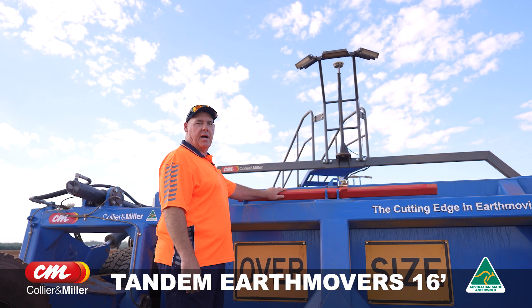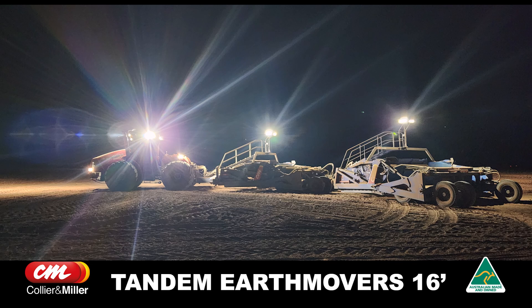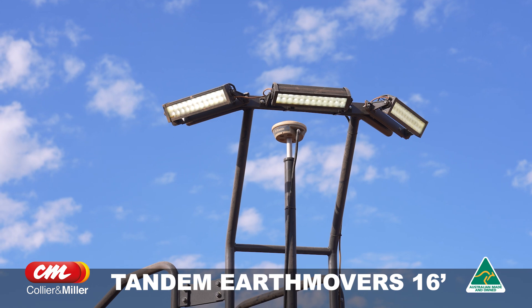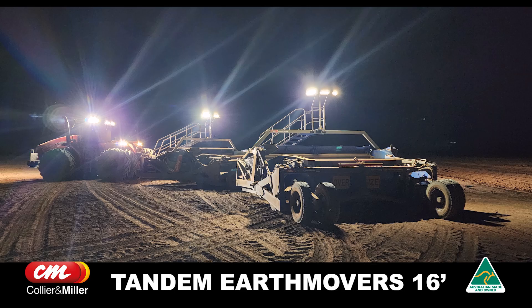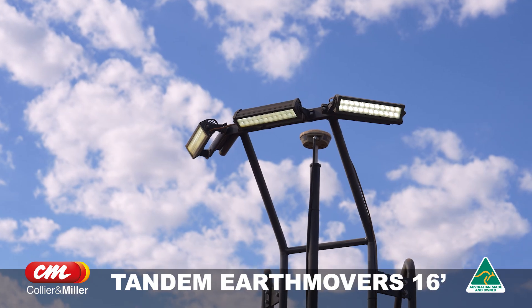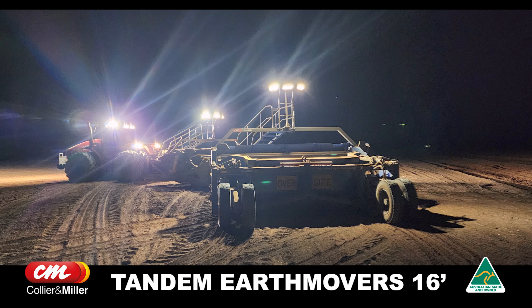When I ordered my Collier Miller tandem bucket, I ordered it with the floodlight setup. Especially doing late hours at night, you just need the visibility around the machine. Being 27 metres long and turning into the dark, it's hard to see where you are at night. With these floodlights, we find it's very efficient — a nice, even spread around the vehicle. We have about six or seven metres of clear light around the outside of the equipment, so visibility is very important, especially when working near other machinery at night.